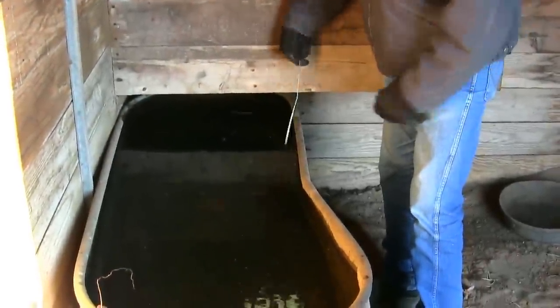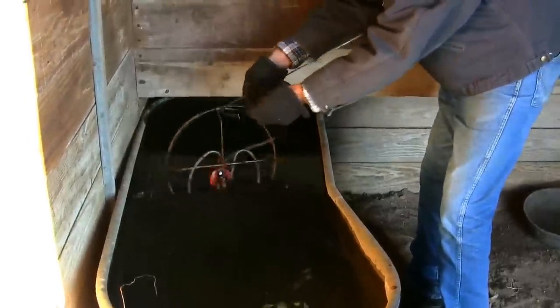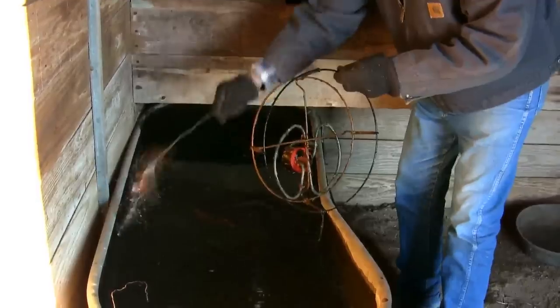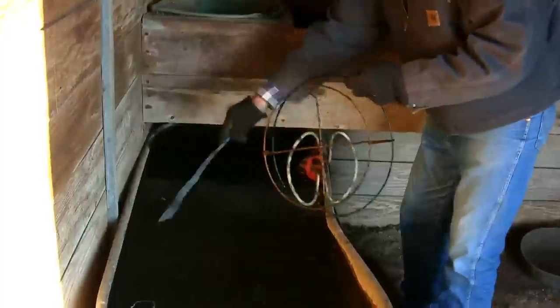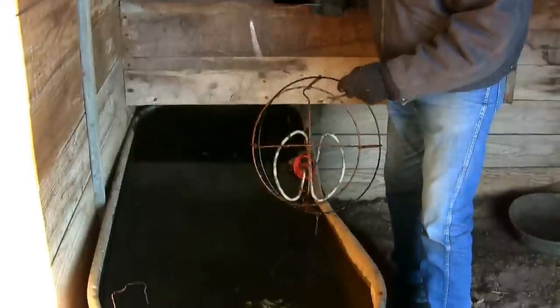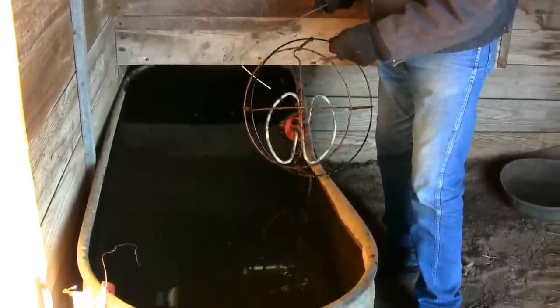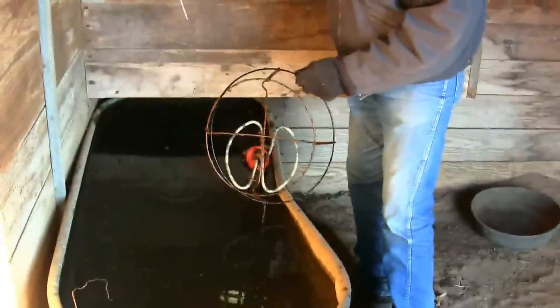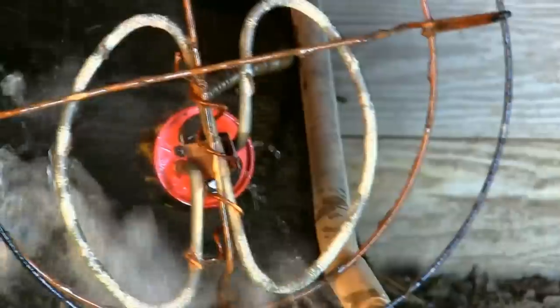The heating elements on electric tank heaters are just like an electric cooking stove in your kitchen. Here it comes — here's the cage or basket it's in. Notice we've got some leaves and junk that we can clear out of the tank as well; keep the tank as clean as possible. Here's your heating element. There's actually steam coming off of this heating element right now because it's outside of the water in this cold temperature. See the steam? That's how hot these get.